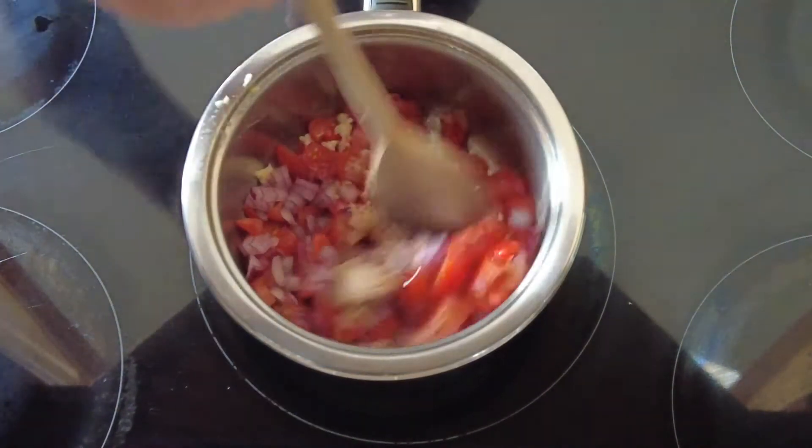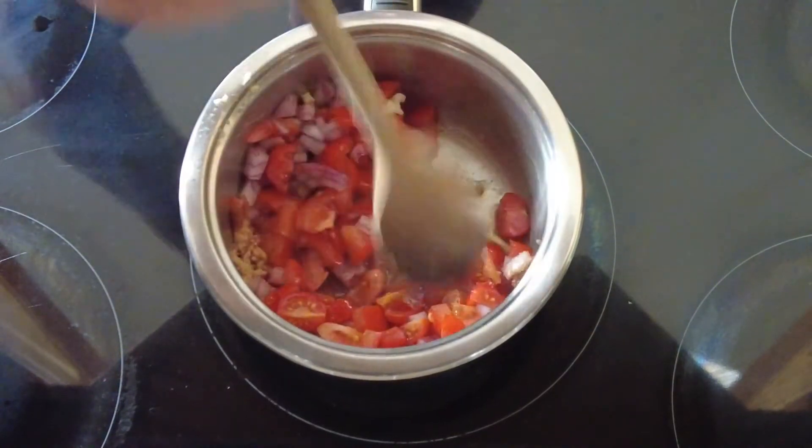We bring this to the boil, then turn it down and let it simmer for approximately one hour.